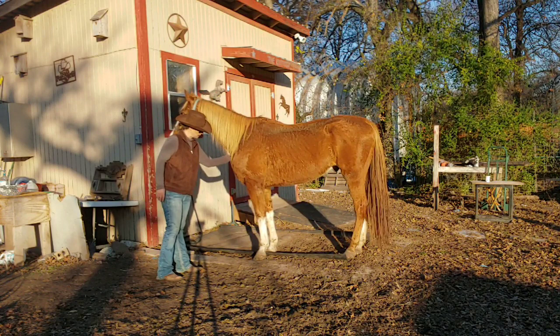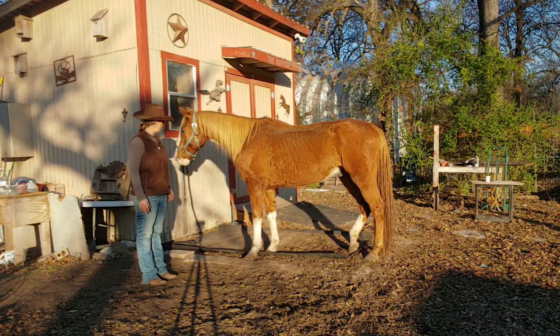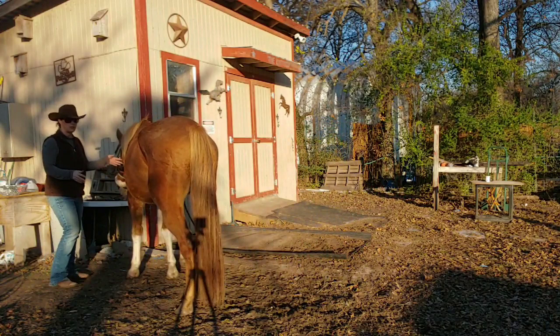Instead of pulling back — there we go. So we're going to repeat this process over and over again until I can completely trust him standing tied. Right now he wanted to move out of the way, but I want him to move back over there, so I'm going to ask him to move sideways.